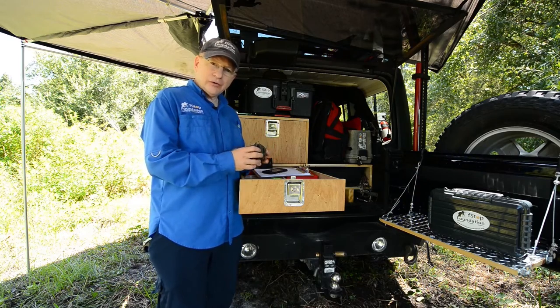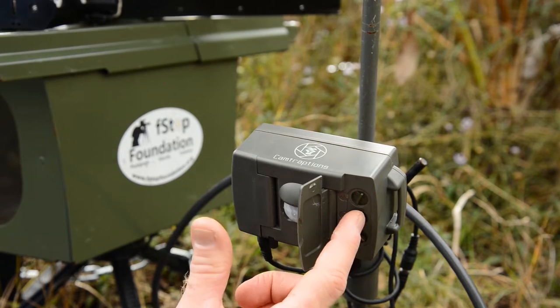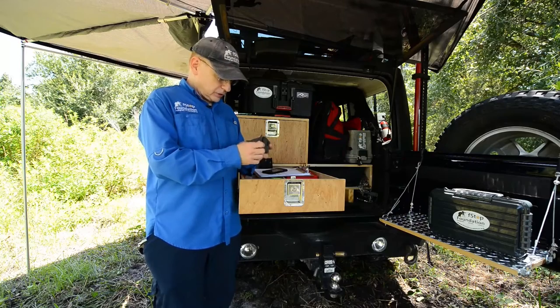The PIR has a lot of great features on it, everything from the sensitivity, the time of day or the timing on it, and the luminosity which allows us to shoot in different light conditions or to trigger it.